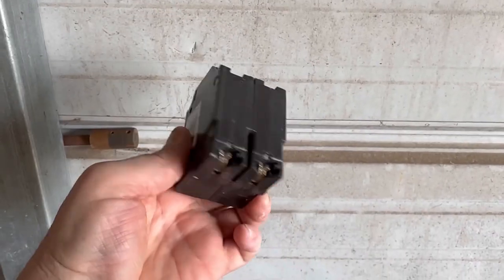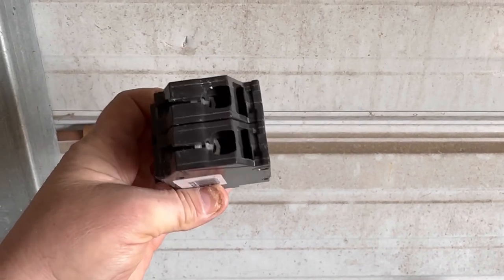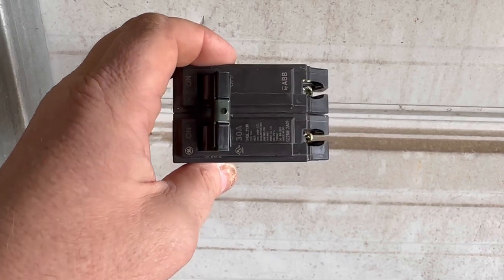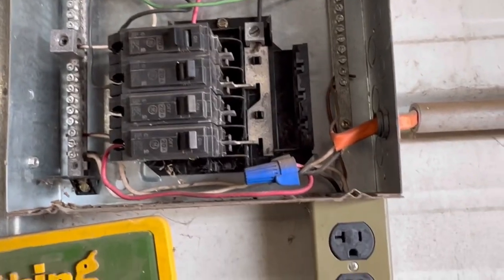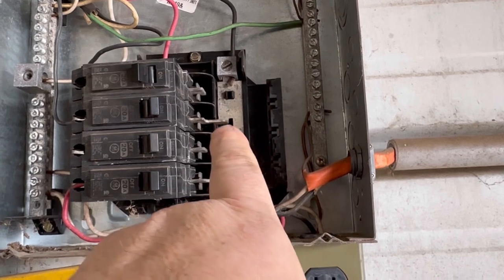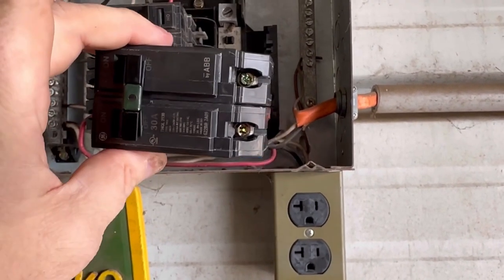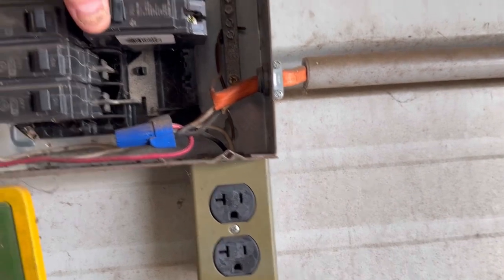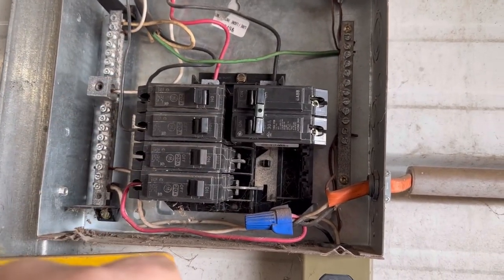To get 240 volts to an outlet, you're going to have to install one of these double-pole 30-amp breakers. 30 amps is the minimum — you could go 50, but 30 is plenty of circuit protection. Make sure the power's off, of course. You're just going to clip this breaker in — it's going to piggyback on this black wire, which is 110, and that one right there, which is 110. When you plug this in you're going to get 240 volts for your new plug. Go ahead and snap it in — new breakers are sometimes a little bit of a pain to push in. I'm going to flip it to the on position.